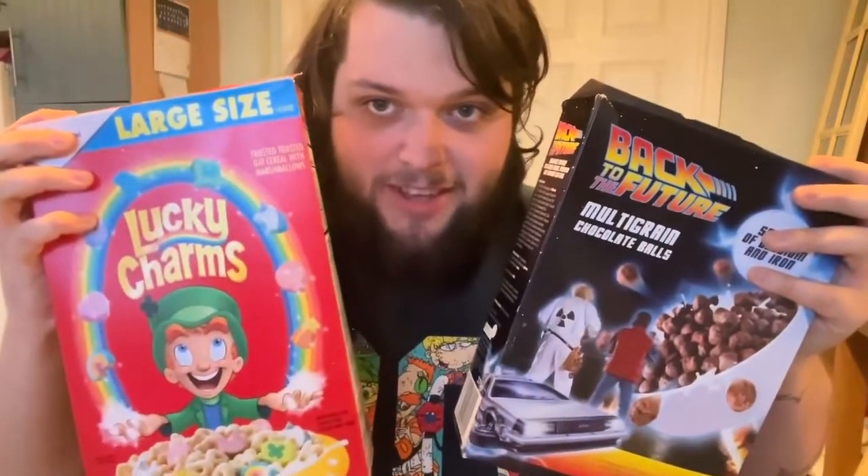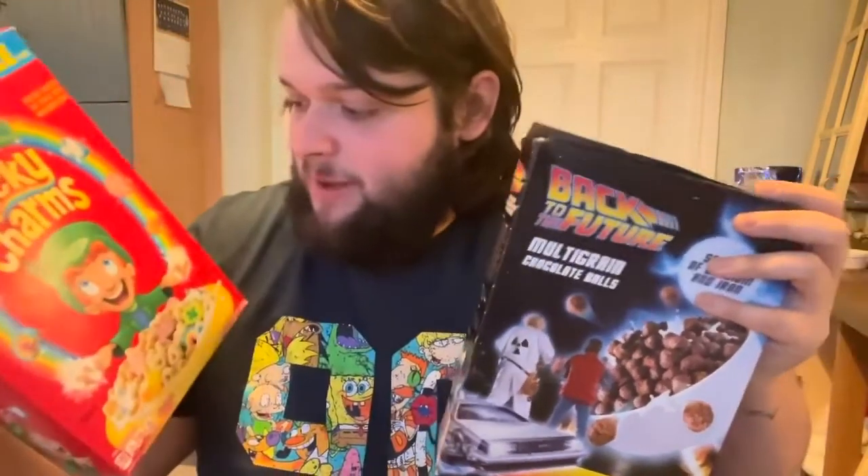Hello, how are you getting on? I'm back with a cereal review — much requested. I got a little gift from Grace, a good friend of mine. She brought me some cereals to review. We've got two here today: Lucky Charms, which is an American thing with a bit of a bastardization of Irish culture on the front, and Back to the Future, which is a thing I've never seen from the 80s.